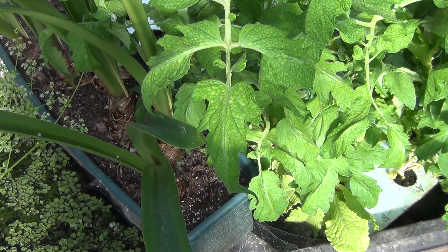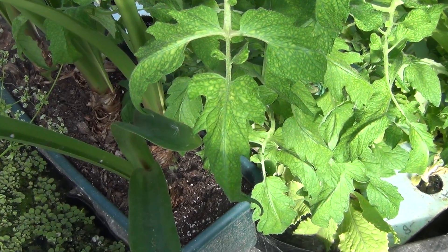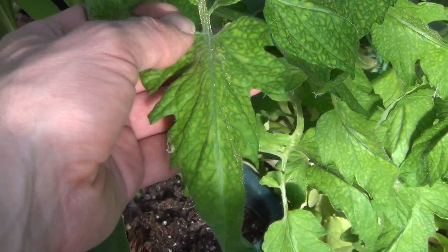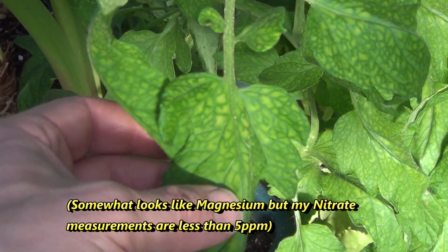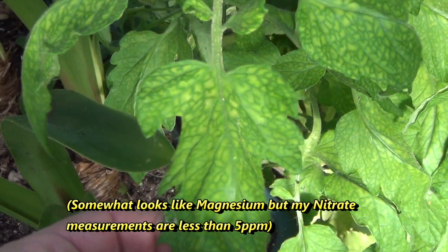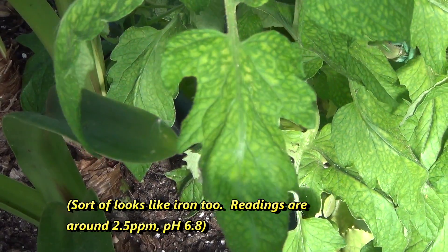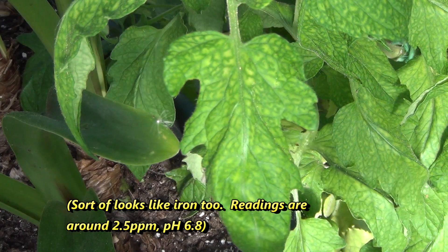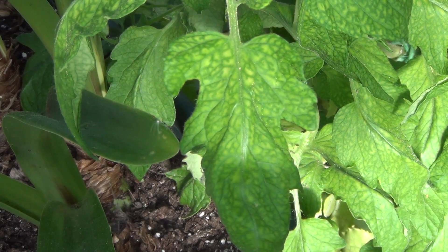I've been pretty good with keeping the nutrient levels up, except for the nitrates — I'm running a little light on that. You can see in the leaves how they're starting to get a little pale; this is definitely from a nitrate deficiency. So I'll keep feeding the fish and hopefully get this to rebound.